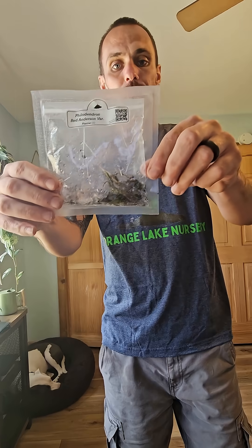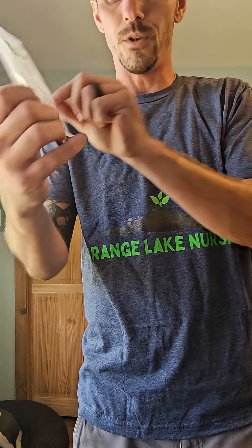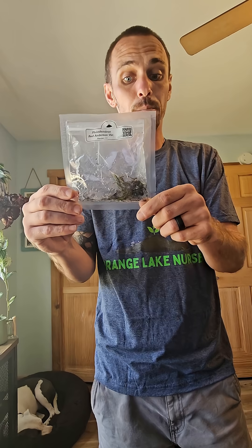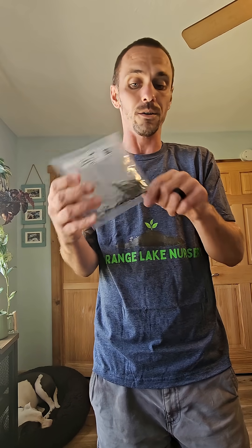Anybody notice what happens to the activated charcoal at this point? Okay, so I'll explain. The activated charcoal then gets mixed around, which makes the gel look much darker than it did prior to shipping. But the good news is, it is still just activated charcoal as it was three days before it got put into the box and sent to you.